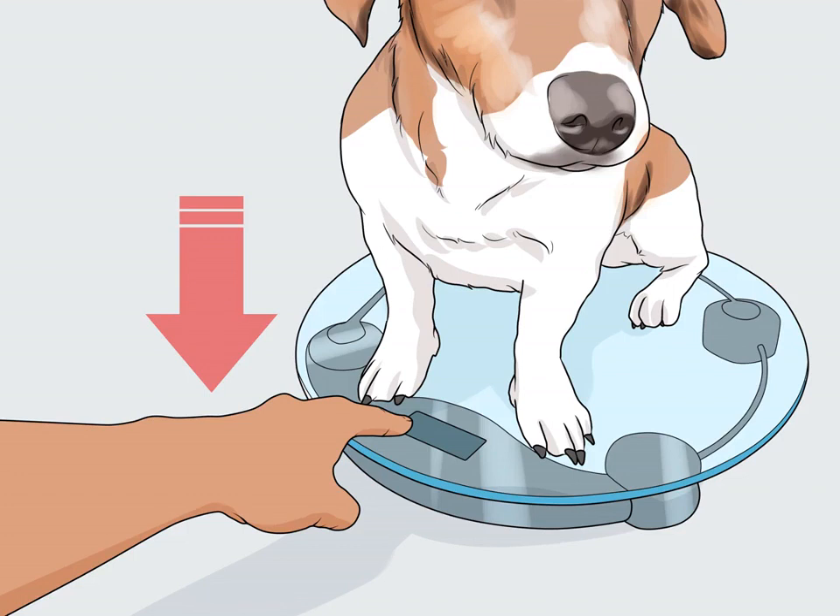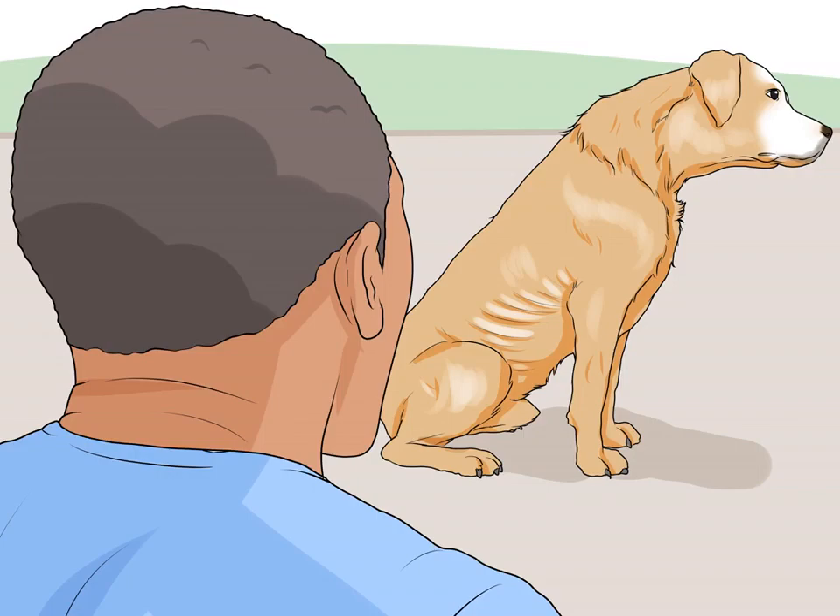Check for weight loss. Dogs who lose muscle mass are likely to lose weight too, though not always. You may notice your dog feels lighter when you pick it up, or you may notice that it looks thinner overall. Try weighing your dog to see if it has lost any weight.